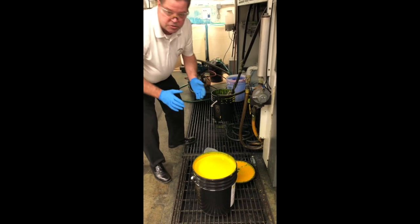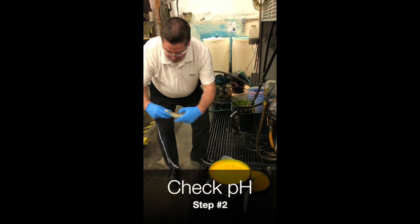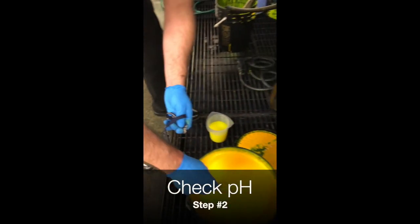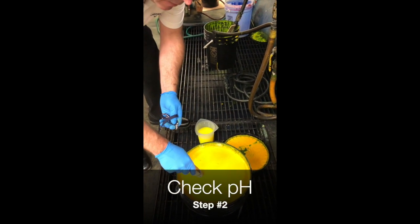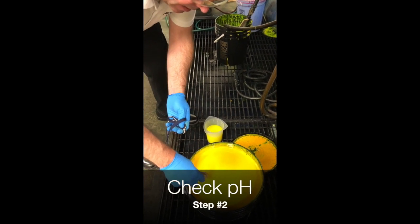Now, the first thing I always check is pH. I use my pH meter — this has been calibrated. I'll insert this into the ink, swirl it around a few times, and then look at my number until it comes steady and take a reading.